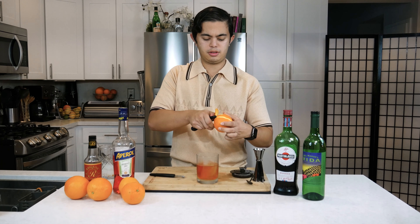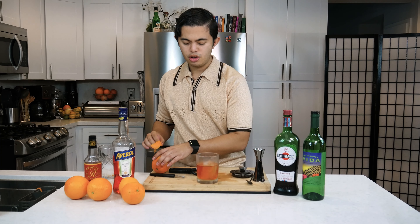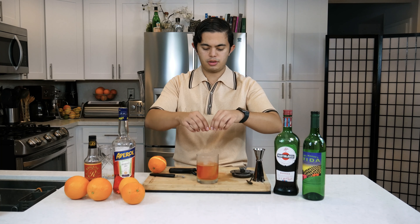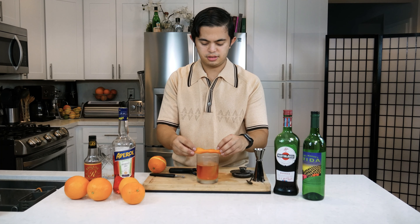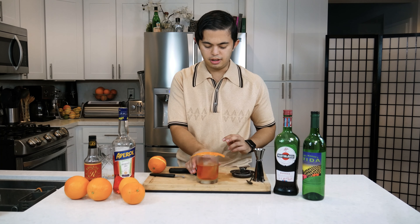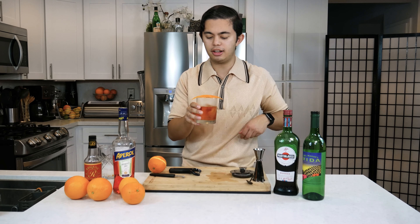So we're gonna get an orange twist, spritz the oil, kind of put it around the glass, and just lay it there. And there we have it, everyone — La Vida Buena. Let's give it a sip.